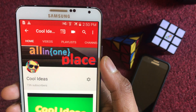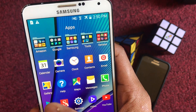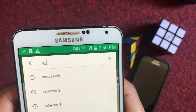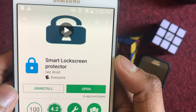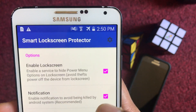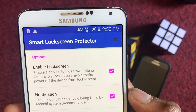To prevent thieves from turning off your Android device, open the app. Go to the Google Play Store and search for 'Smart Lock Screen Protector'. Here is the app — once you open it, you can enable a service to hide the power menu option on the lock screen, which prevents powering off the device from the lock screen.